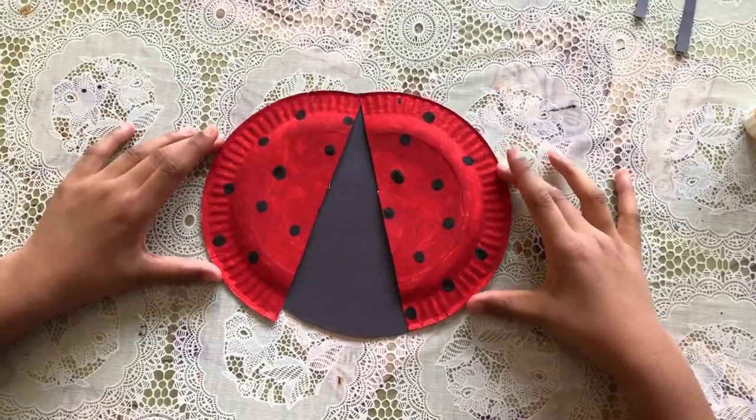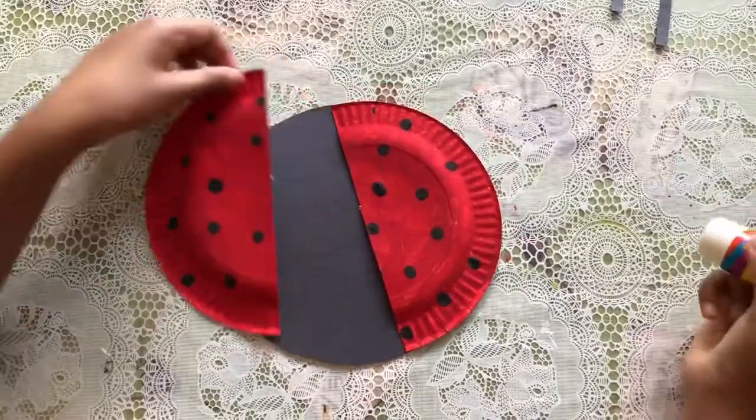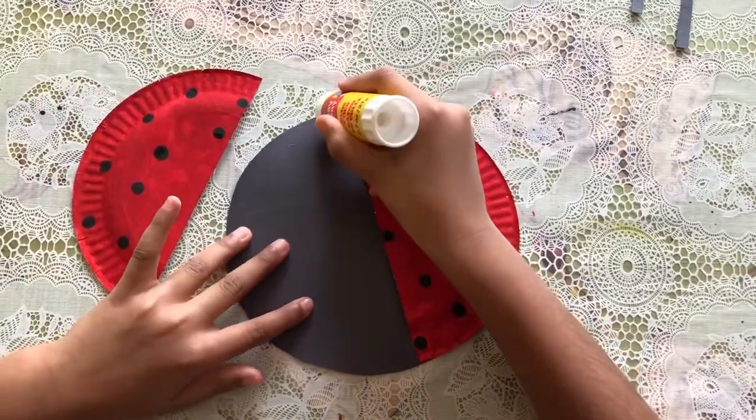So now I'm gonna glue it — I'm gonna put some glue right here on the wings.